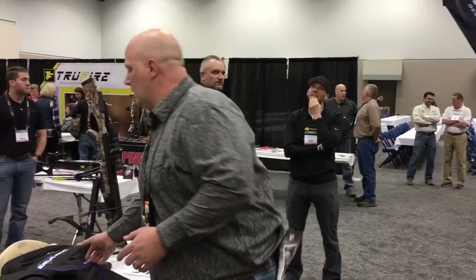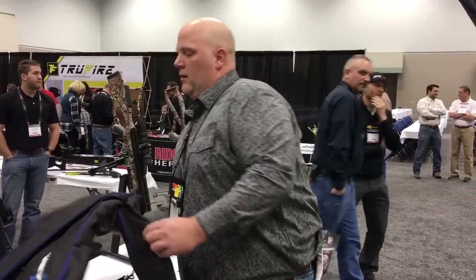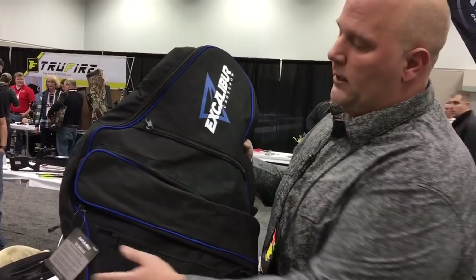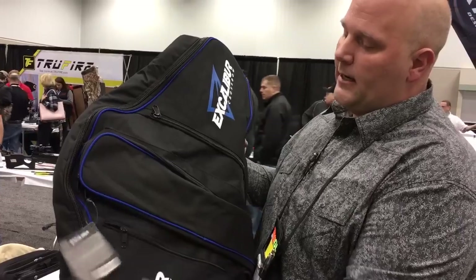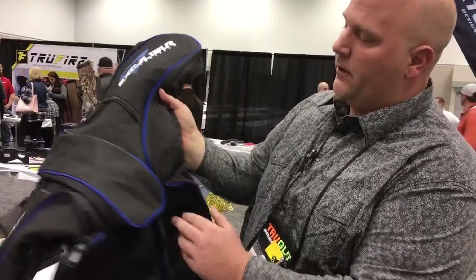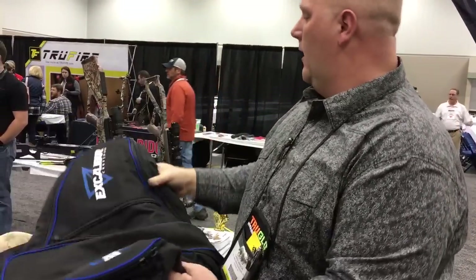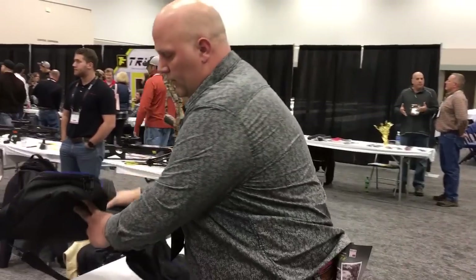They've got a new case this year — this is the X-Shield. This case is going to fit all of your Matrix crossbows, and it comes in at a little better price point than the Tombstone did. This is going to be in at $79.99, with lots of pockets on it for your arrows and all your other gear and equipment. The X-Shield is a nice soft case for your Matrix bows.